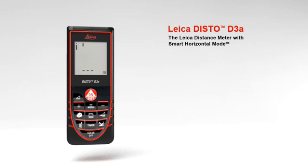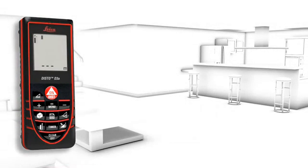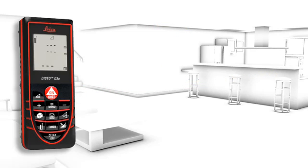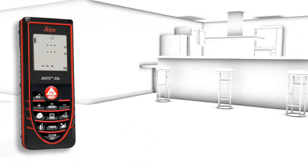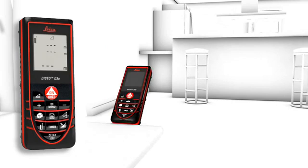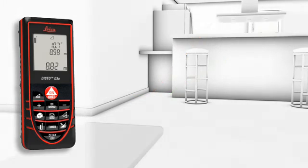The smart horizontal mode is especially useful for interior distance measuring when there are obstructions such as furniture, plants, or people. This is no problem for the Leica Disto D3A. With the smart horizontal mode, absolute horizontal distance measurements are possible even in spite of nearby obstructions.